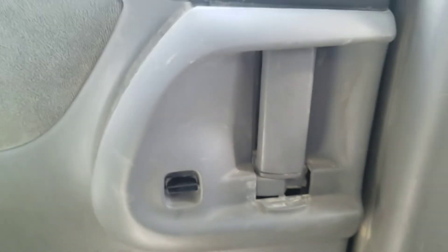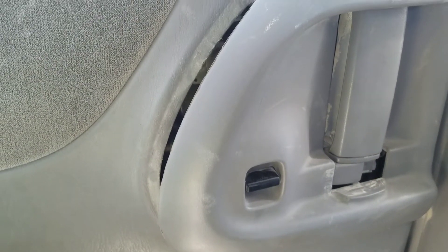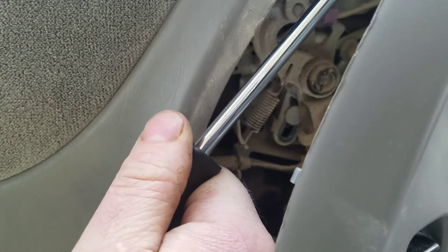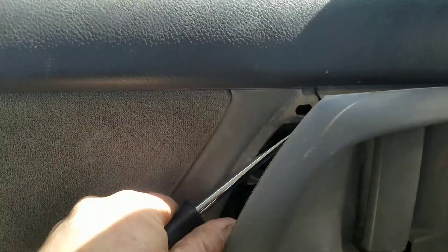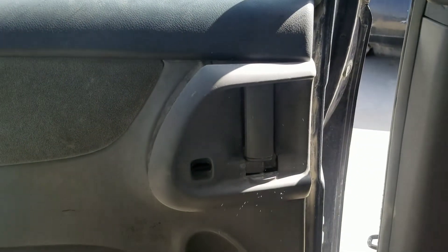Important thing here: after you pull out that bezel, make sure you unlock the door again. Now I've got to get in behind this bezel and push on a mechanism that the cables actually fasten into in order to open this door. I'm going to push forward on this and then the door will open.